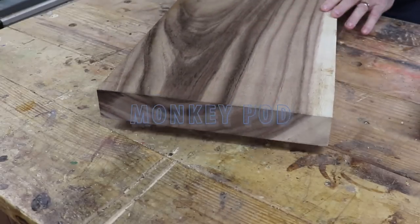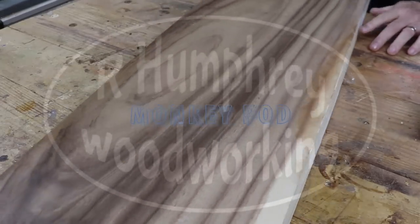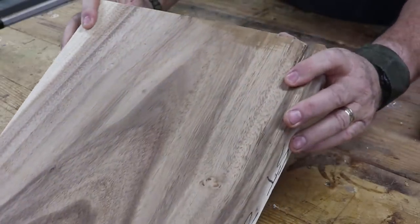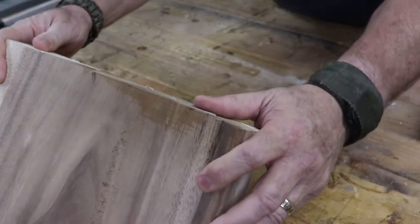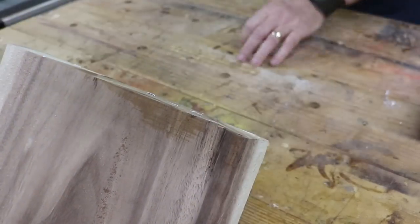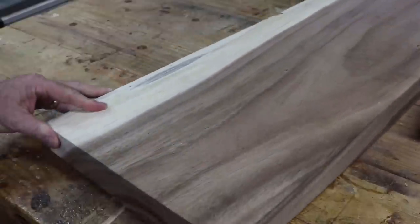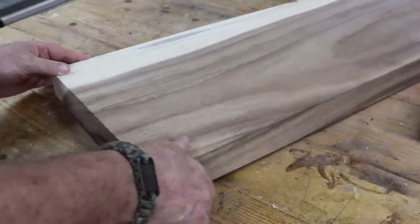Hello everybody and welcome to my wood shop. So I took a little trip up to South Bend, Indiana last week and I stopped at a woodworking store up there and found this beautiful chunk of wood — monkey pod. I don't think I'd ever heard of it before.